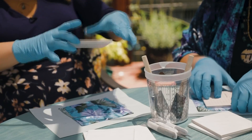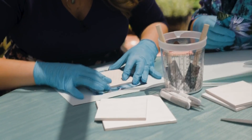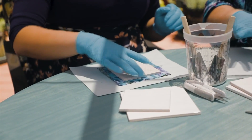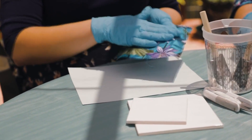You want to center it. Then I always smooth out the front and make sure it's nice and smooth. Oh, that's so pretty already!